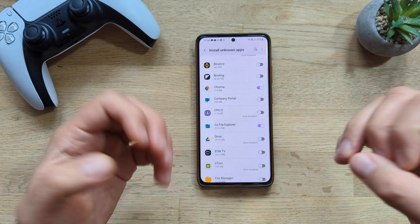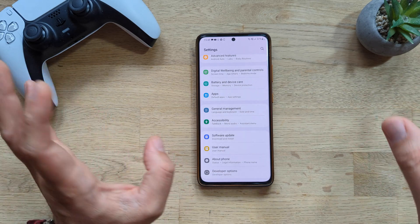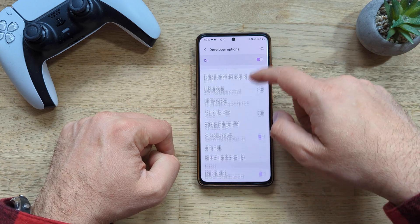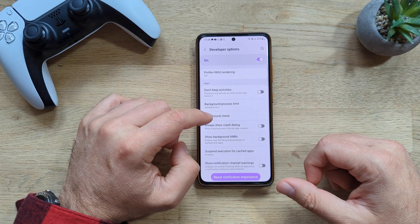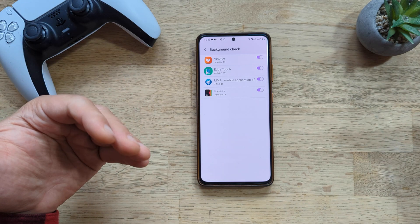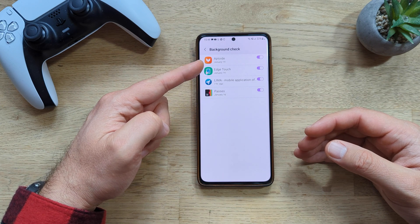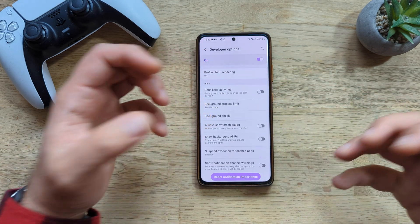My last tip involves Developer Options. To enable them, find your software version in Settings and tap it nine times. Once inside Developer Options, scroll down to the Application section and find Background Check. Clicking it shows applications using your phone's resources in the background. For example, I have an app called Lima that was using my phone seven hours ago pulling raw condition information — and another app active on January 19th. I don't want this, so I'm going to disable all of that and sleep a bit better at night.